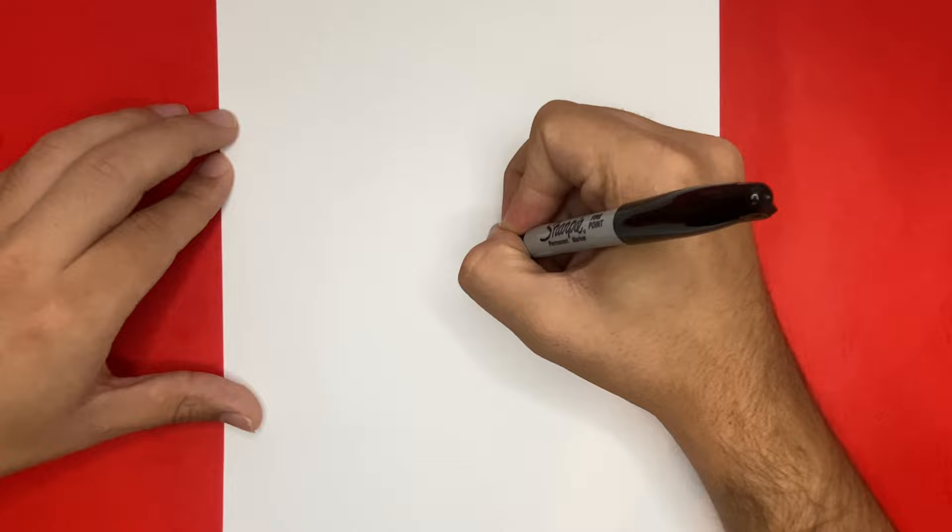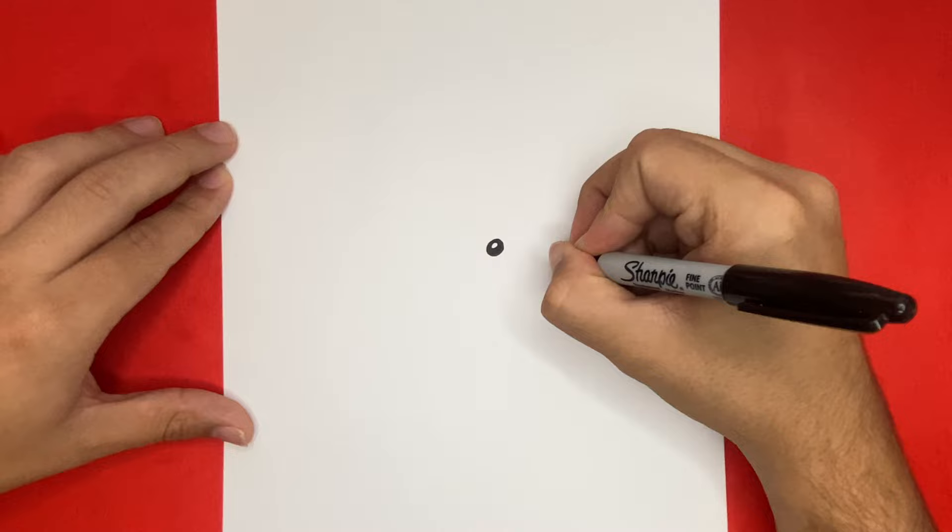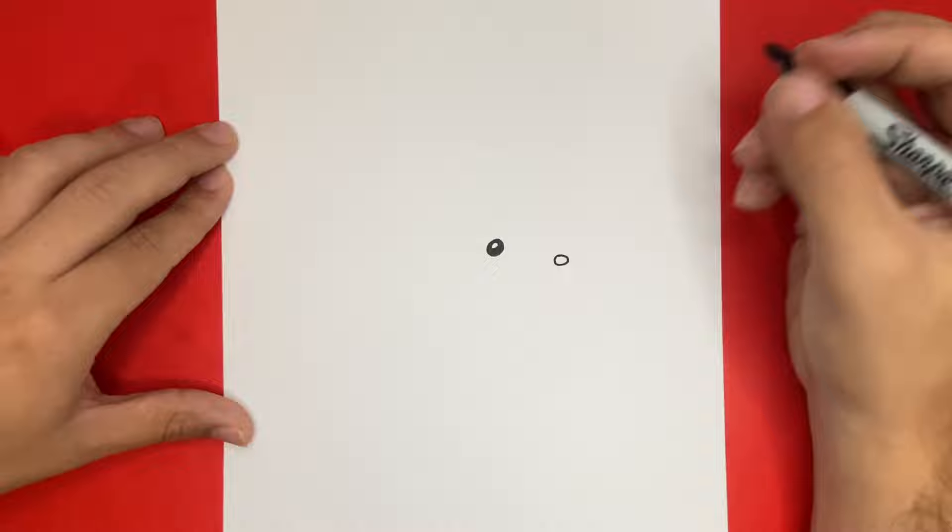Now a little over to the right, we're going to draw the nose by making a circle similar to how we did for the eye. However, this circle will be a little bit smaller. On the inside of that circle, we're going to draw two smaller circles for the nostrils of our porcupine.